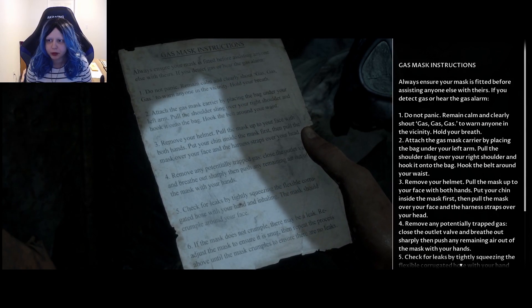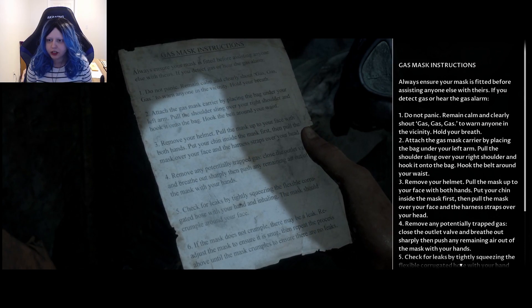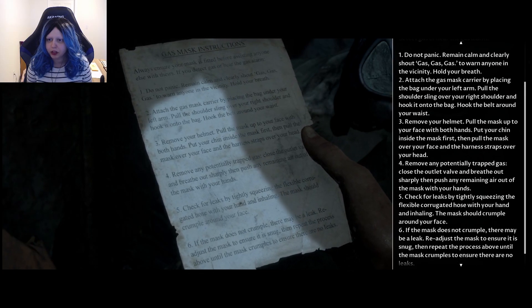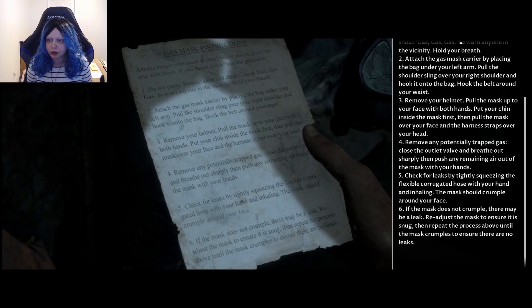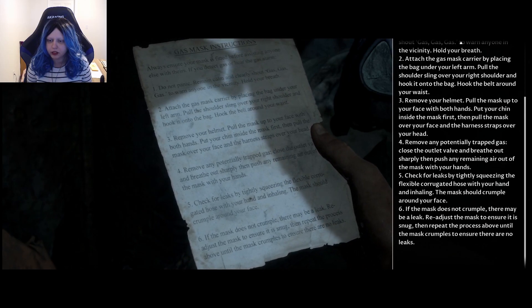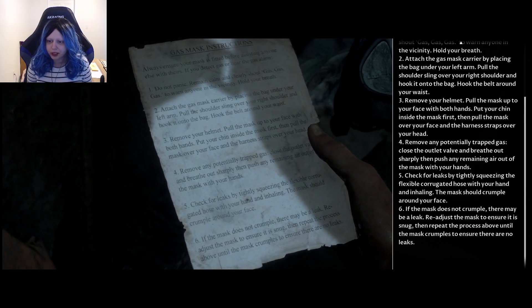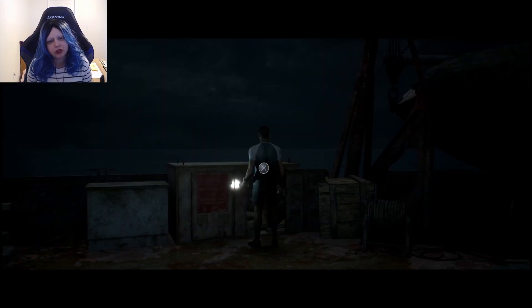Gas mask instructions: Always ensure your mask is fitted before assisting anyone else with theirs. If you detect gas, or hear the gas alarm, do not panic. Remain calm and clearly shout 'Gas! Gas! Gas!' to warn anyone in the vicinity. Hold your breath. Attach the gas mask carrier by placing the bag under your left arm. Pull the shoulder sling over your right shoulder and hook it onto the bag. Put the belt around your waist. Remove the helmet. Pull the mask up to your face with both hands. Put your chin inside the mask first, then put the mask over your face and the harness straps over your head. Remove any potentially trapped gas — close the outlet valve, breathe out sharply, then push any remaining air out of the mask with your hands. Check for leaks by tightly squeezing the flexible inlet hose with your hand and inhaling — the mask will crumple around your face. If the mask does not crumple, there may be a leak. Readjust the mask to ensure it is snug, then repeat the process until the mask crumples to ensure there are no leaks. Would you live long enough if you screwed it up the first time?